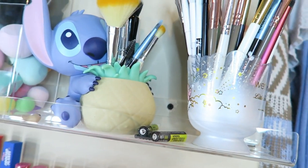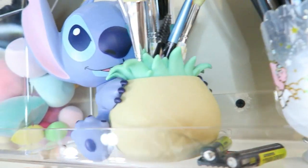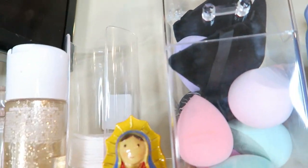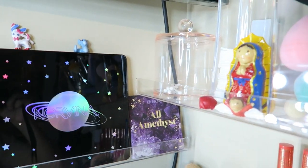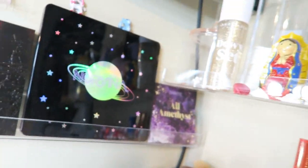On the top I have my eye brushes and then this Stitch brush holder with more brushes in it, my beauty blender, and my keychain. I have my setting spray up here — it's actually supposed to be put away but I just have it up there for now — and I have my cotton rounds and then my Q-tips. And this acrylic organizer I got at IKEA.